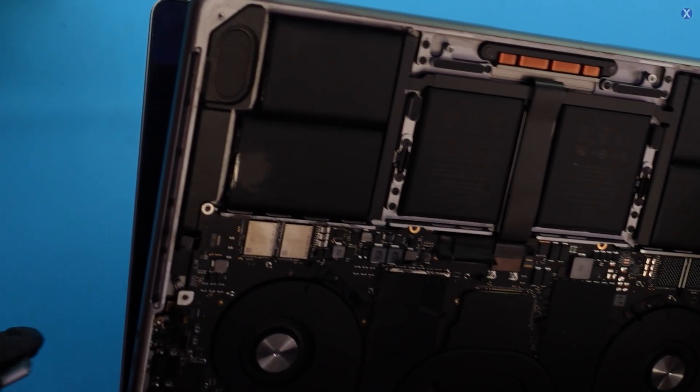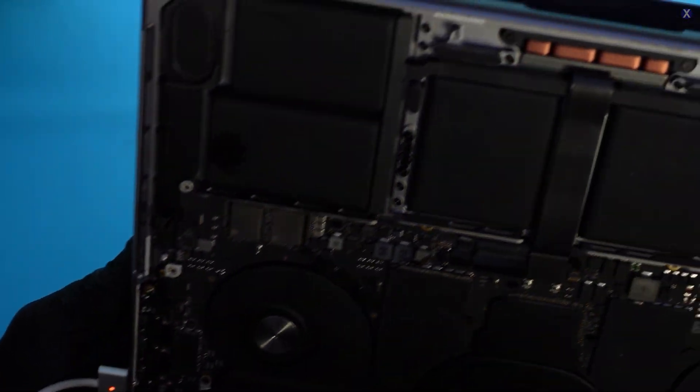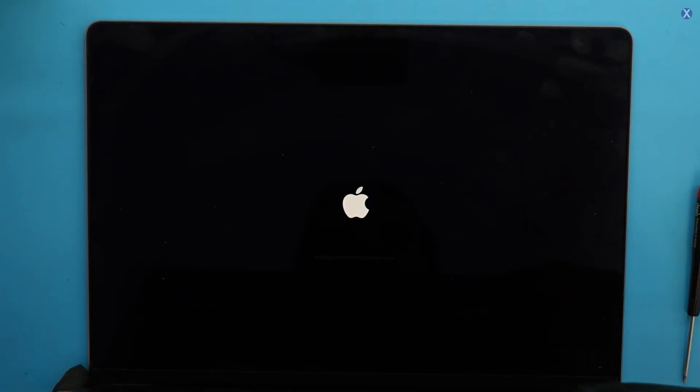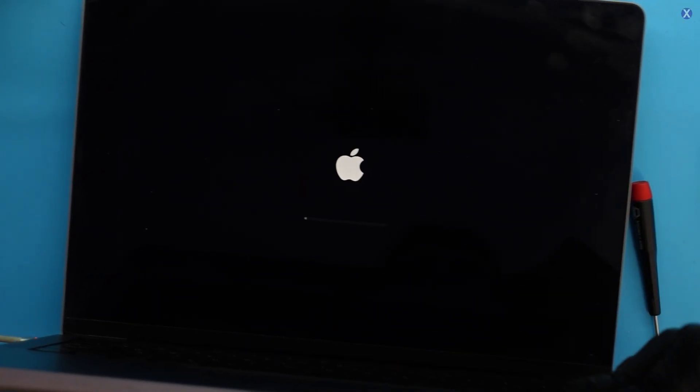So let's plug this in — it's MagSafe. We get the orange light, which is good. Usually the fans don't spin. Okay, so then we get power. With the Apple logo, power is on. Got the AC light. Everything looks good.